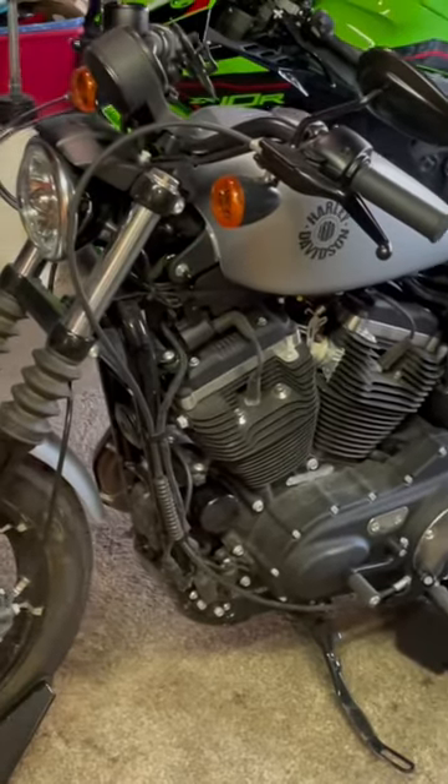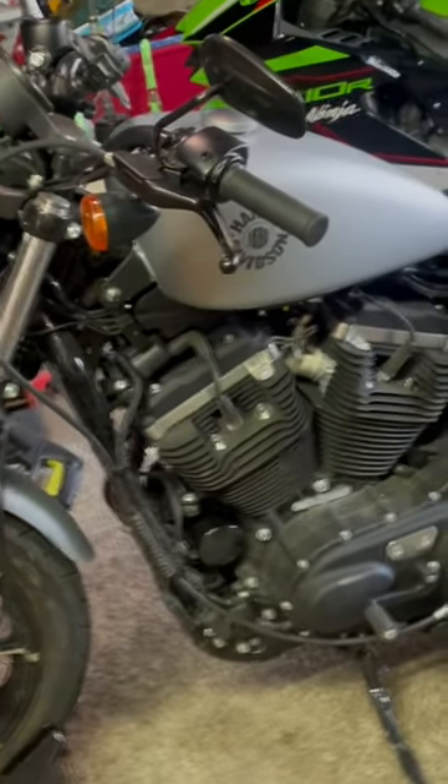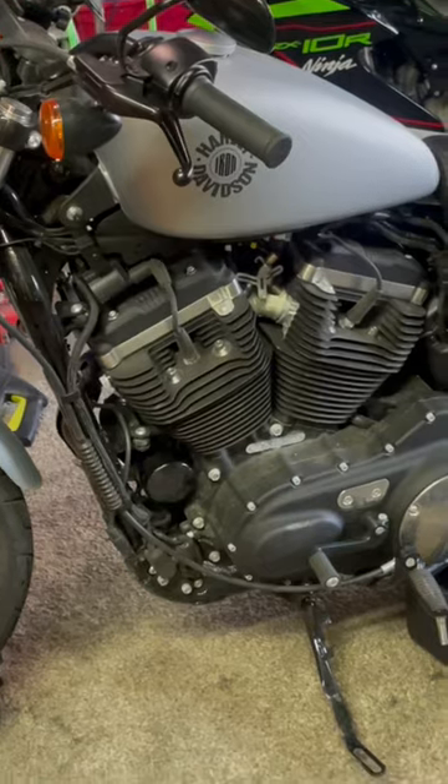What up? It's your boy Stryker back with another video. This is a 2020 Harley-Davidson Sportster. We're doing an oil change on it.